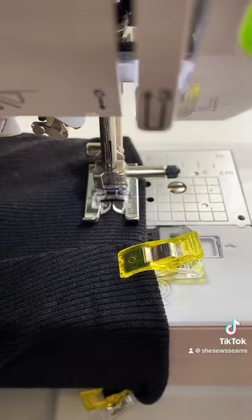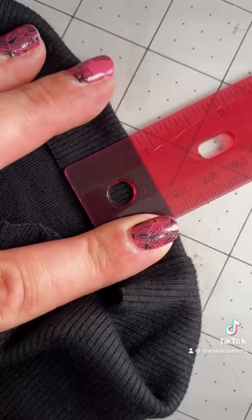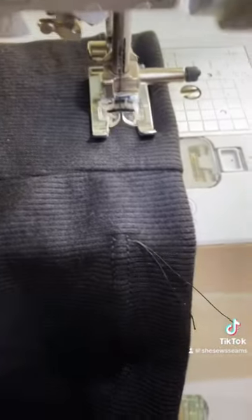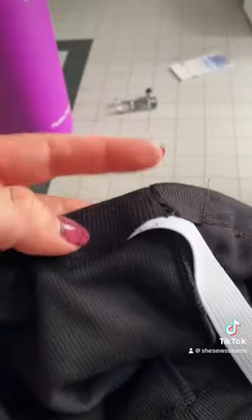Once you've completed the hems on both legs, go to your waistband, fold it down three-quarters of an inch, and go around it again with your stretch twin needle. Leave a one-and-a-half-inch gap at the top so you can thread your elastic through.